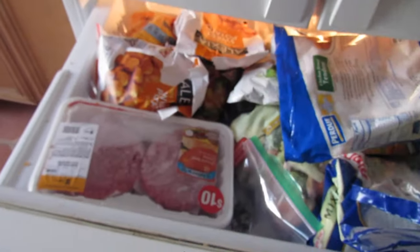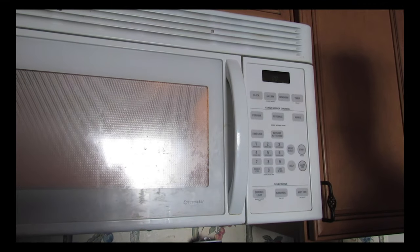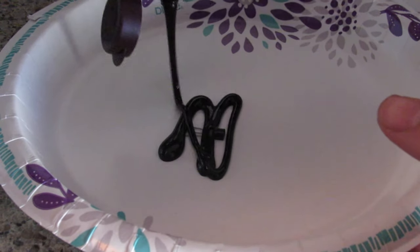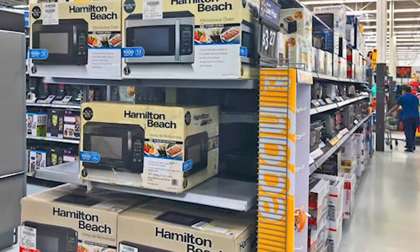Has this ever happened to you? You're really hungry so you take your transistors out of the freezer without defrosting them, put them in the microwave, wait for it to get done, pull it out, put condiments on it, bite into it and realize it's still cold in the middle. I think it might be time to buy a new microwave — come down to Microwaves R Us, with our microwaves you won't need to defrost your transistors.